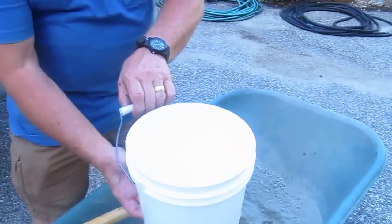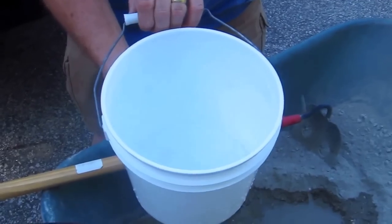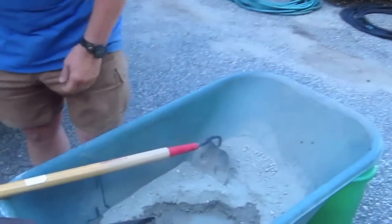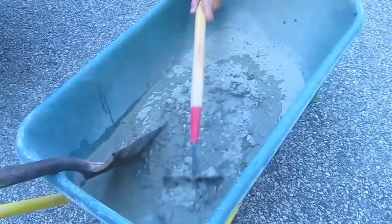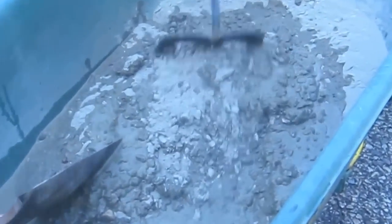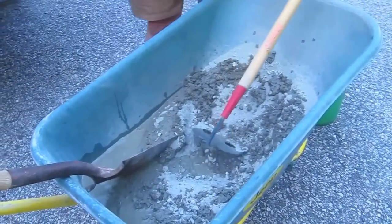I'm going to leave about this much water — you can see that right there — and we'll see if we need it. You always have to be careful when you're mixing concrete. It's happened to me many a time: you'll start to pull the concrete to one side, the wheelbarrow gets off balance, and she'll tip over. So take your time, don't let the wheelbarrow tip over. I've got the concrete mixed to the proper consistency.